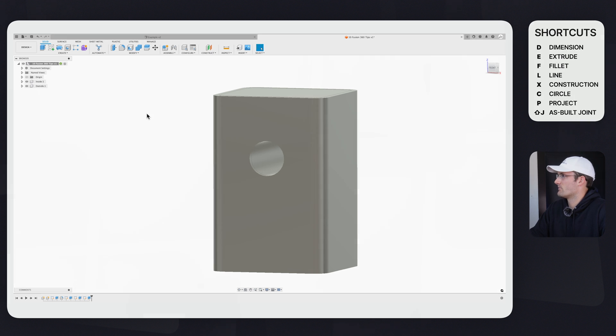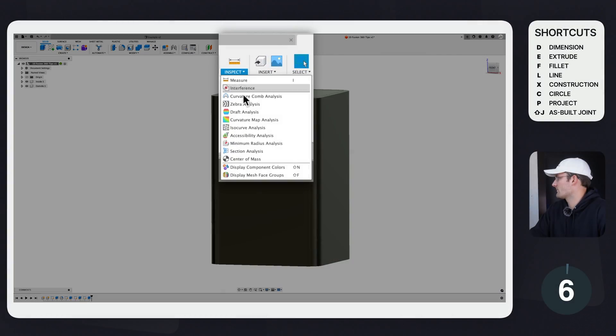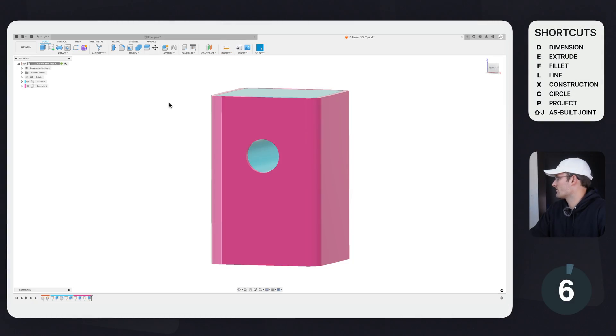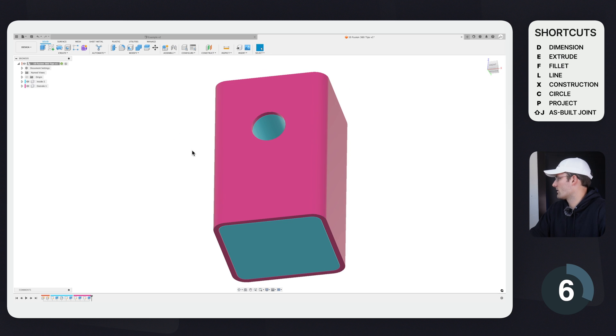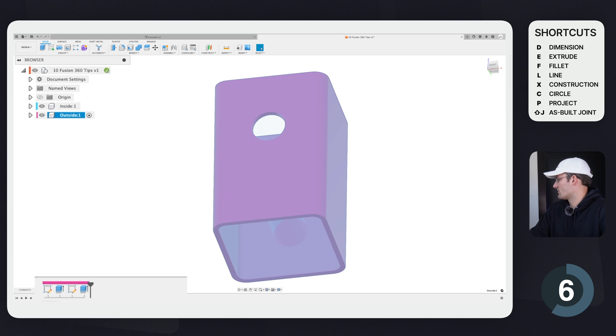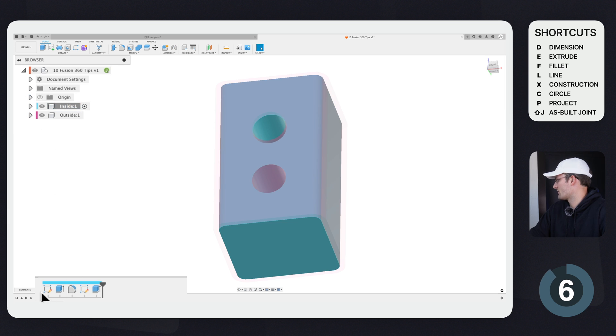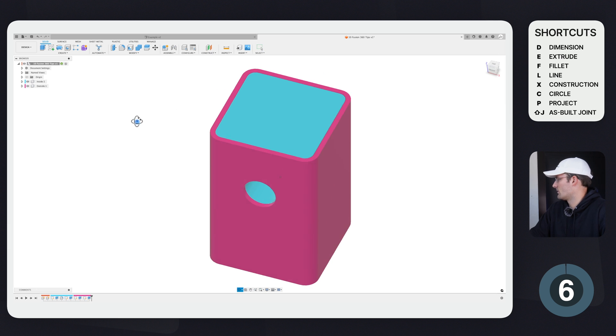That brings us to tip number six: display different component colors. Go to Inspect > Display Component Colors. This assigns a random color to each component, which is really helpful so you know what component you're working in. You'll see the corresponding color in the browser and in the viewport for each component. It's great for visualization purposes.